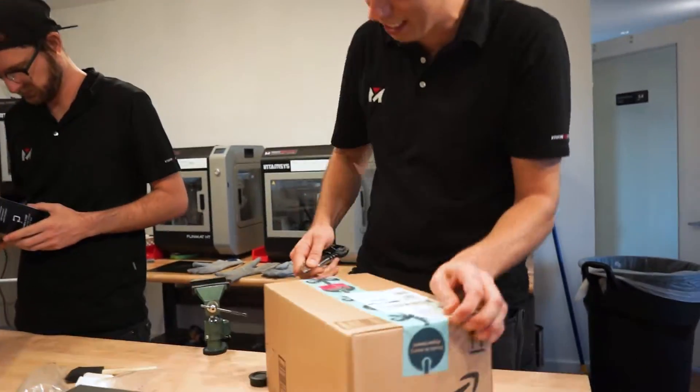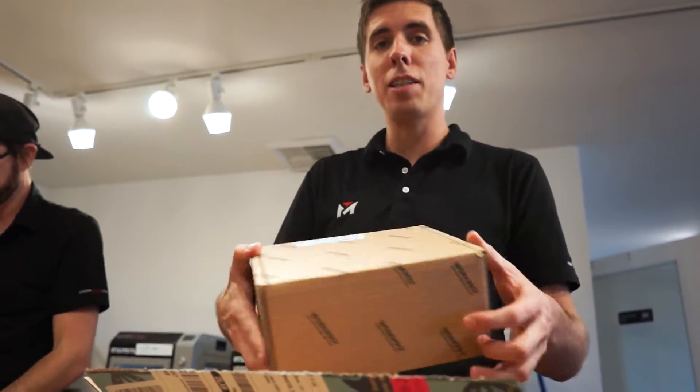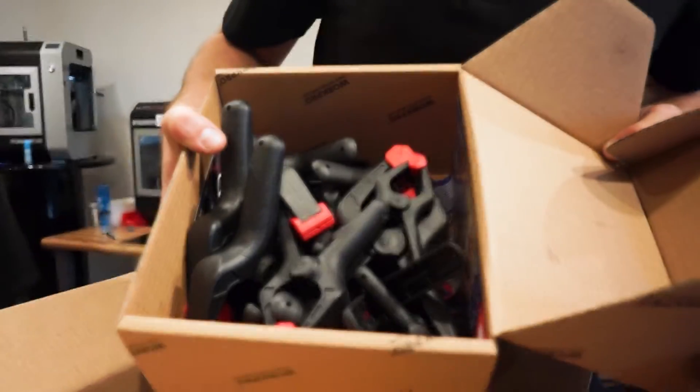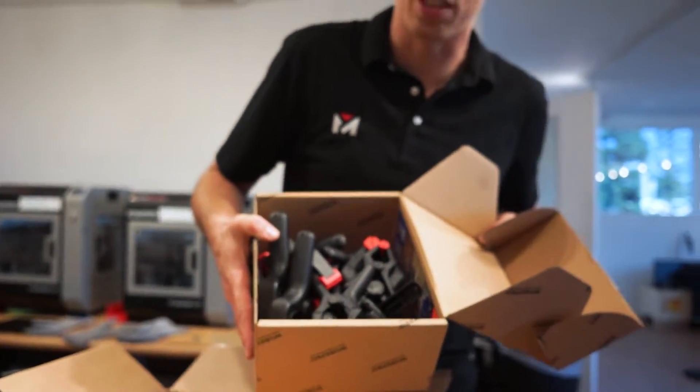I'm sure there are a lot of viewers out there that are like, 'well, that's obvious,' but it was news to me. Let's see what's in this one — oh, a 16-piece nylon string clamp set, so we can take more beautiful photos and videos of all the 3D printing stuff that we do.